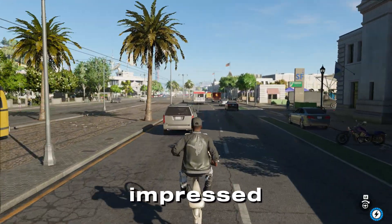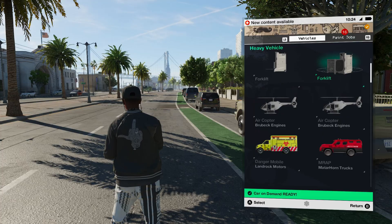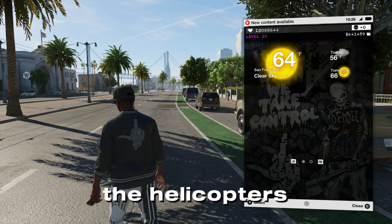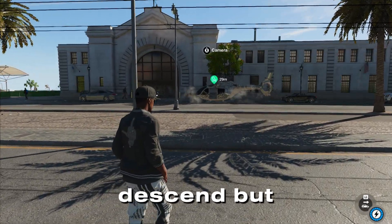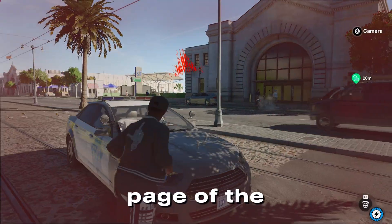To be honest, I'm pretty impressed with the cycle's handling. There's also a helicopter in the mod — the helicopter's handling isn't too great because the modder used some kind of script to make the helicopter descend. But overall the modder did a pretty good job. I highly recommend reading the Nexus page of the modder's mod.